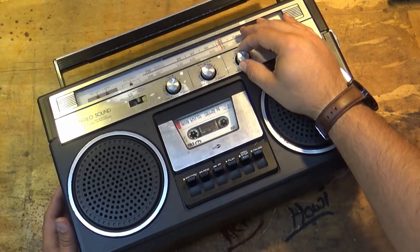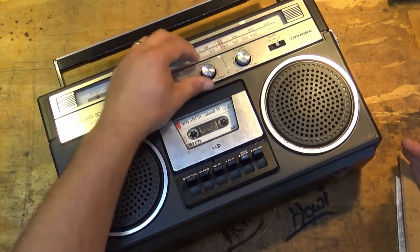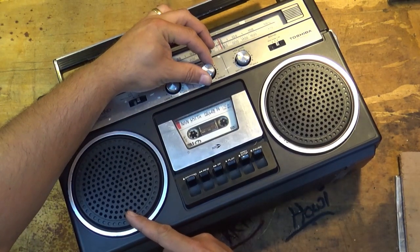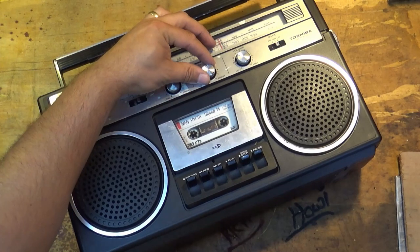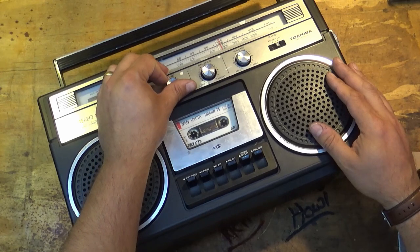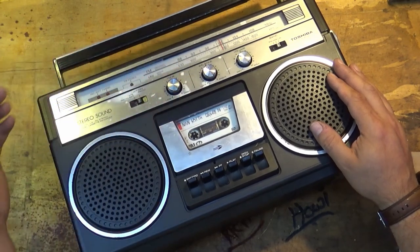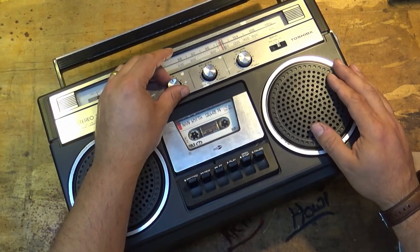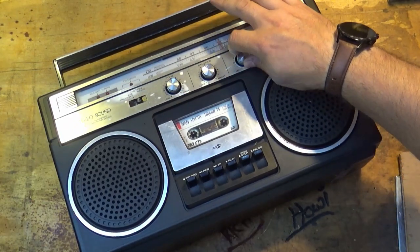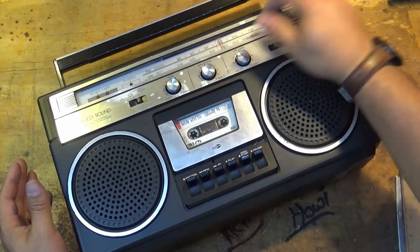And so here it is - it's coming through on both speakers as well. We've got football commentary on the radio - adjusting tone and balance, drop the tone, increase the tone - and absolutely no crackle, no pop coming from any of the controls.